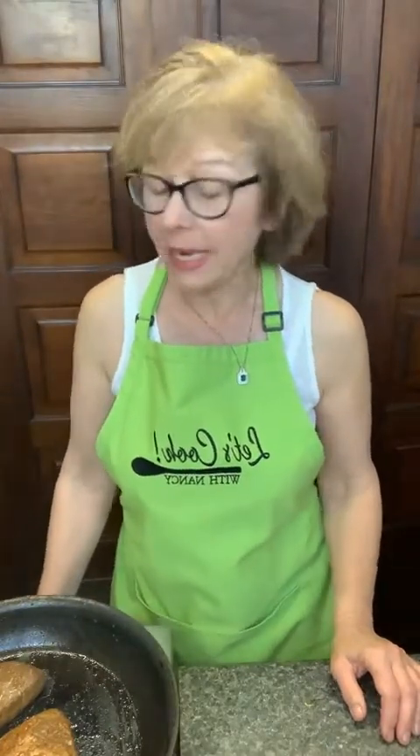Hi everyone, it's Nancy, your favorite innkeeper from Old Square Inn in Mount Joy, Pennsylvania in beautiful Lancaster County. If you are joining me today, please drop your name in the comments. Tell me what you're doing this beautiful middle of May.